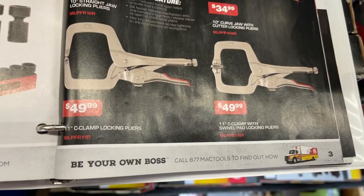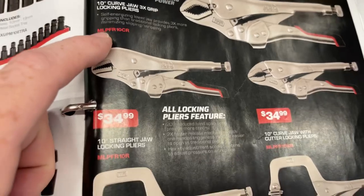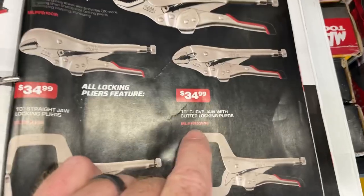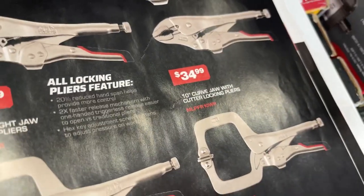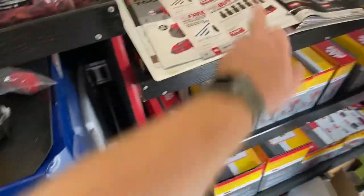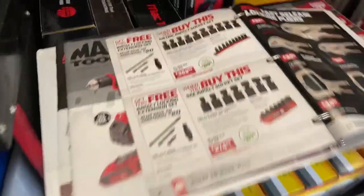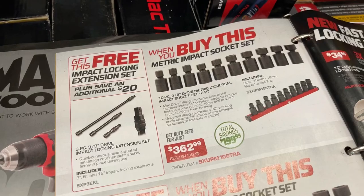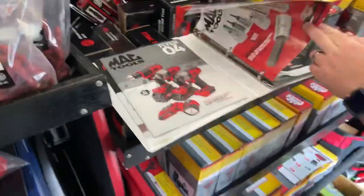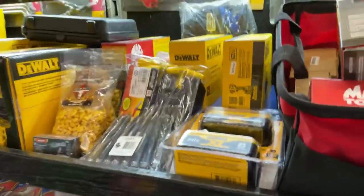I've got some metric sets left on a deal that will be here Saturday, so if you guys are looking to do that, it's hard to beat. You get a free locking extension set too — and the locking extension set is the only extensions to get. Those are the only ones.